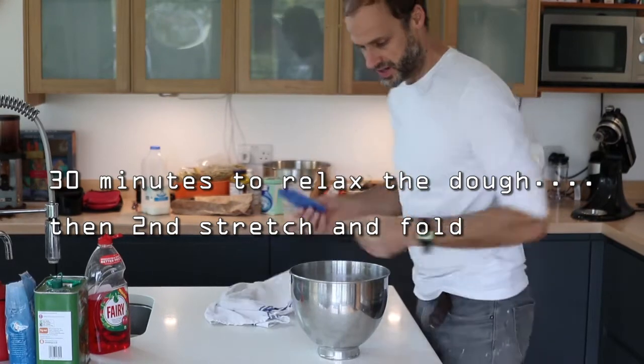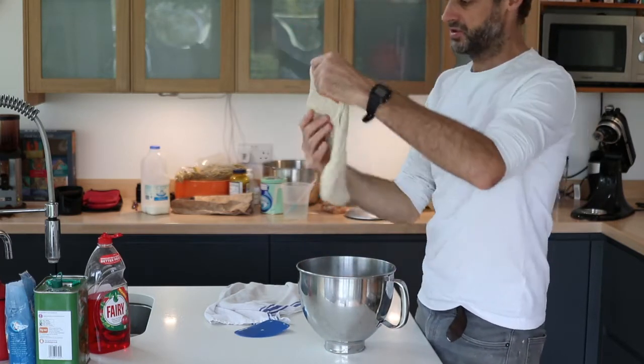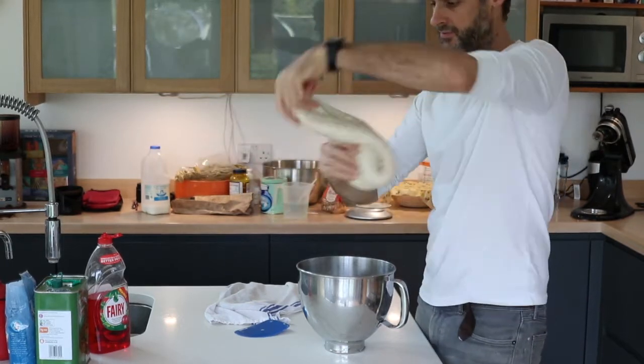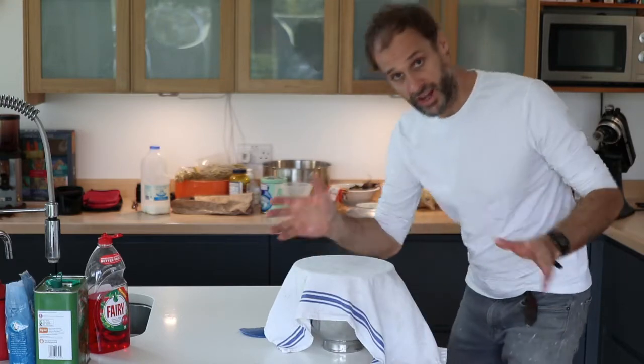Come back to it for another stretch and fold. It's really important to stretch and fold so that we develop these long protein strands within the dough — that gives the dough the ability to hold those gorgeous bubbles that we want in the finished bread. Here goes fold number two: I'm just going to stretch it out under its own weight, not letting it tear, and fold it together. That really is all it needs — back in the bowl and cover it over again. It couldn't be simpler.